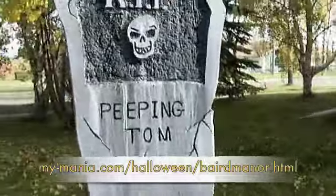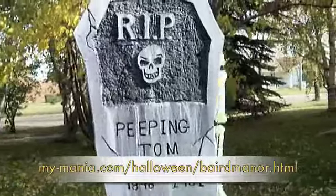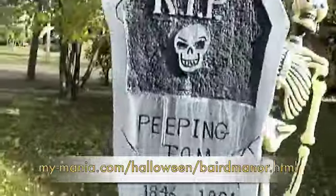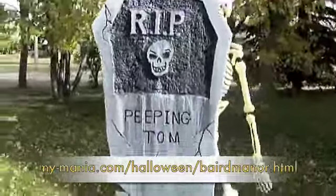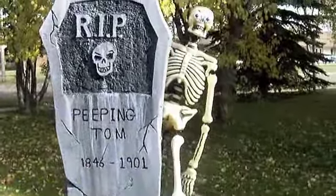I'll flick the switch and you guys can see what he looks like. And that's pretty much it. I'm pretty happy with how he turned out.